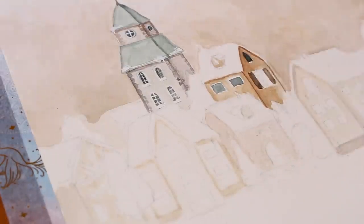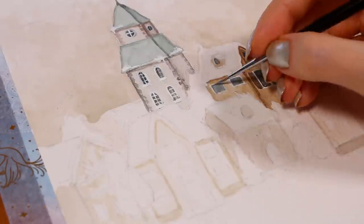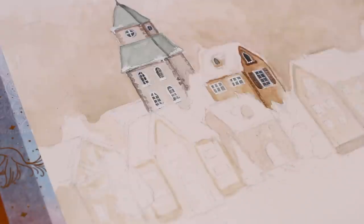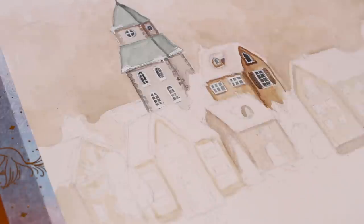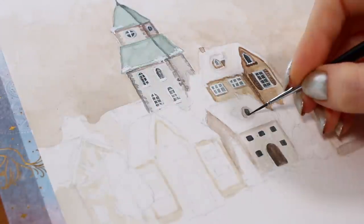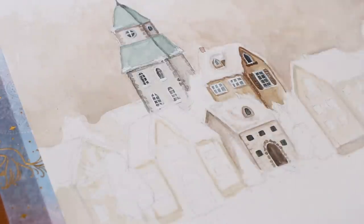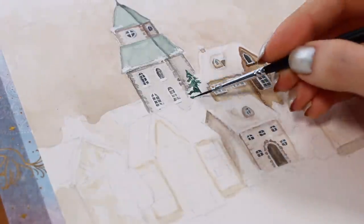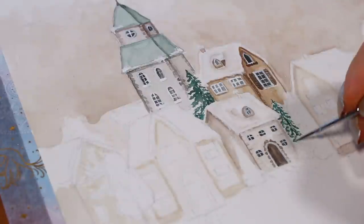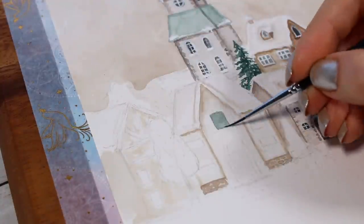I tried to avoid making the buildings similar and instead tried to come up with something different for each house, but this is completely up to you. I always went with a slightly darker color for the windows and then went over them with white gouache paint to create window panels. I also used the white paint to add some snow on the roofs and later added it to the trees as well for a wintry look. It was much easier to start with very light colors for the houses because you can always add darkness to the shadow areas, but with watercolors it's much more difficult to go lighter from your initial color.